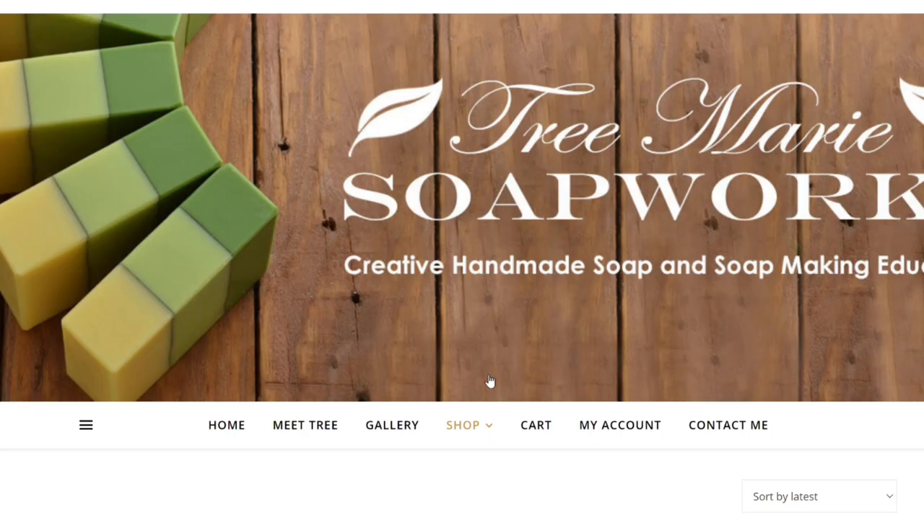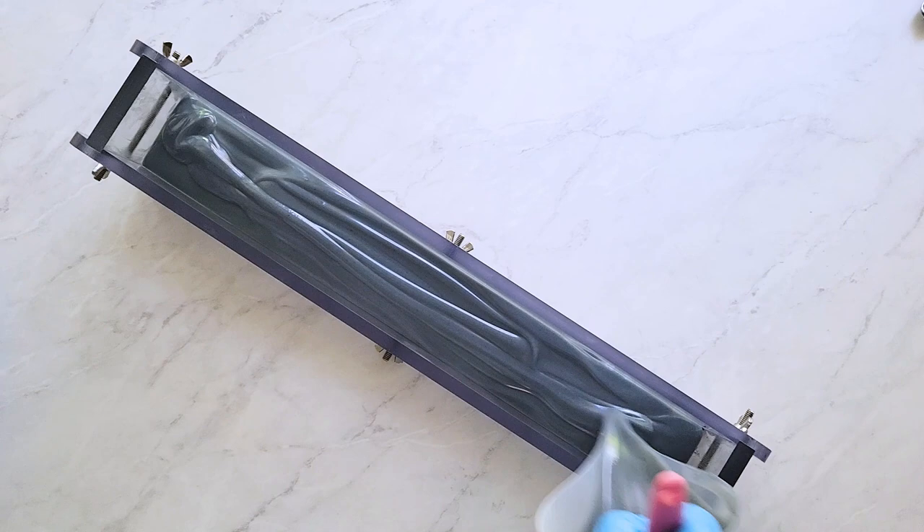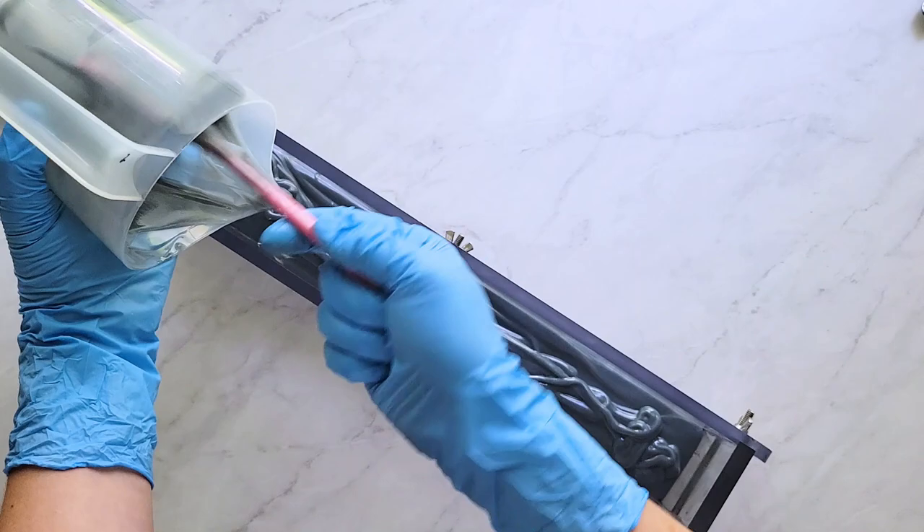Check out the description — I leave links for Belinda's Love Your Suds, where I got the soap shapers and also the indigo color, and Nature's Garden where I got the fragrance. If you're interested in buying soap from my shop, I have that link as well. Stay tuned to the end of the video where I give a few tips and let you know what I would have done differently.